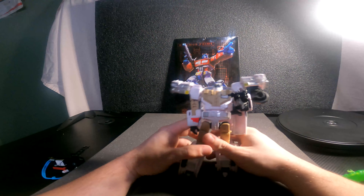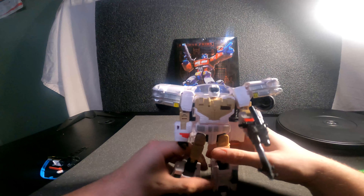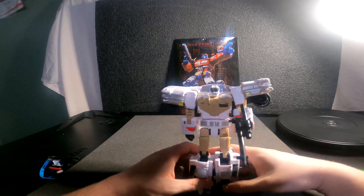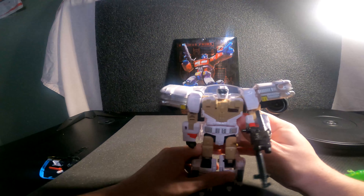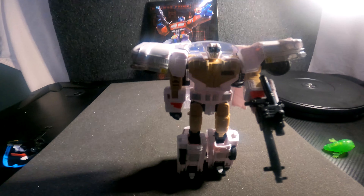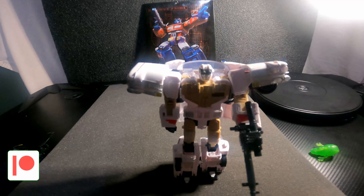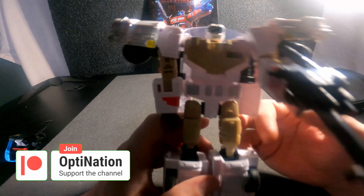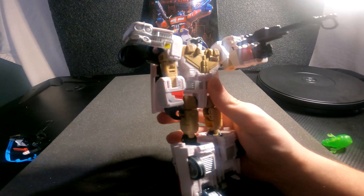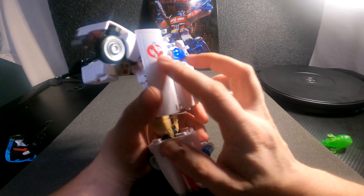Here is Ectotron in robot mode — really, really awesome. I'm trying to get him to stay standing but it's really tough because he feels loose, really really loose, and I don't like it. But yes, here is Ectotron in robot mode. Really awesome color on this guy — really loving that avocado green with the white and the red and the ghost logo.